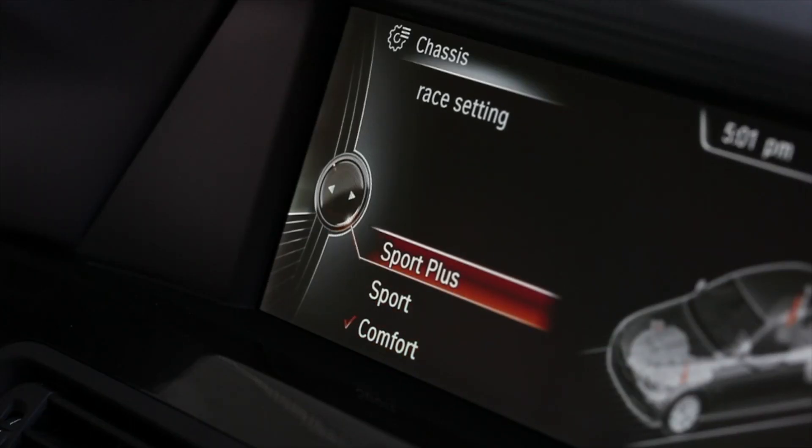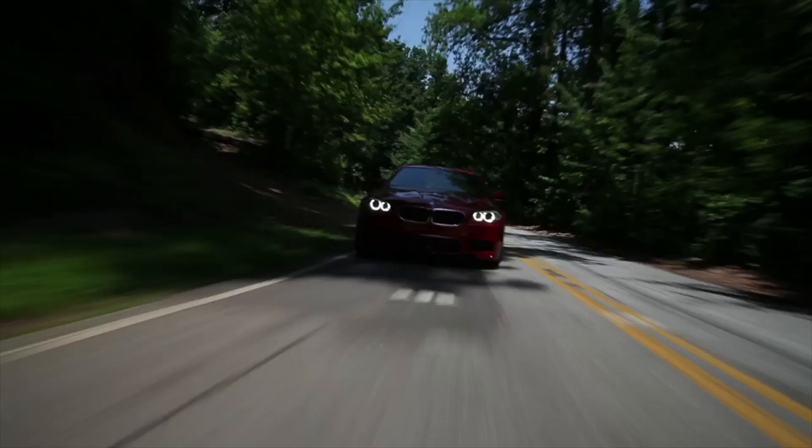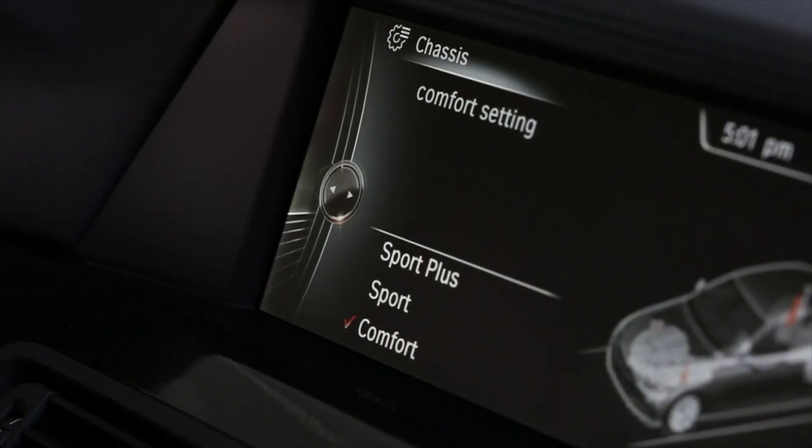That's one of the advantages of having the three different positions that you can choose from. Because every driver's different and what you're looking for is different. What I'm looking for as a driver could certainly be different than anybody else — whether he's a race car driver, a lawyer going to work, a stockbroker, or whether it's a mom driving their kids to school. You're going to look for those different settings, something that really adapts to what you want to be doing, whether it's comfort or precision.